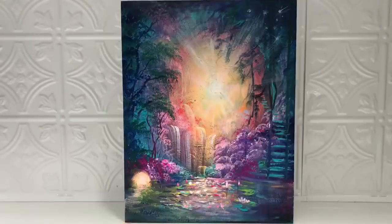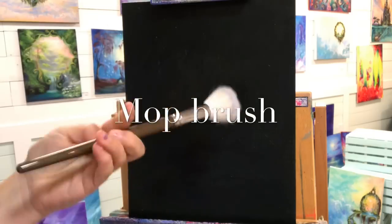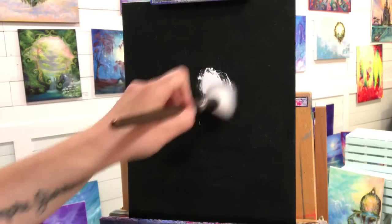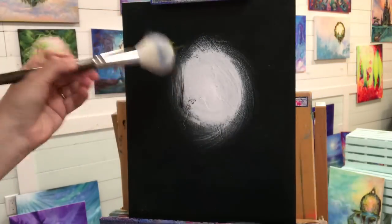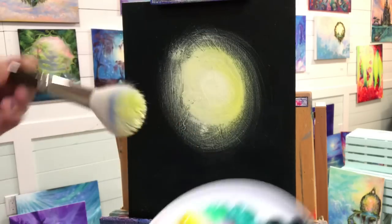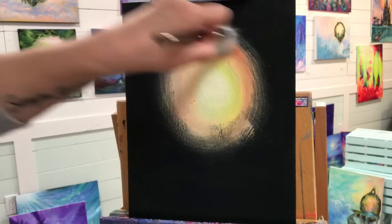Hi everybody, welcome back to my channel. I'm Joni Young. If you're new here, thanks for joining. We're going to be painting another fantasy landscape today on a black primed canvas which is 12 by 18, using a large mop brush or any blending brush of your choice. The colors we're using are electric purple, phthalo blue, turquoise, white, yellow, neon orange, pink, and magenta. You don't necessarily have to have neon — I just really like neon paint.